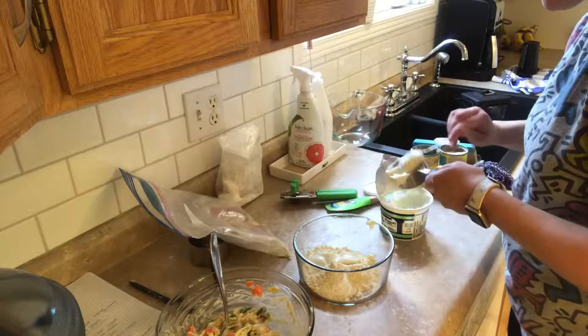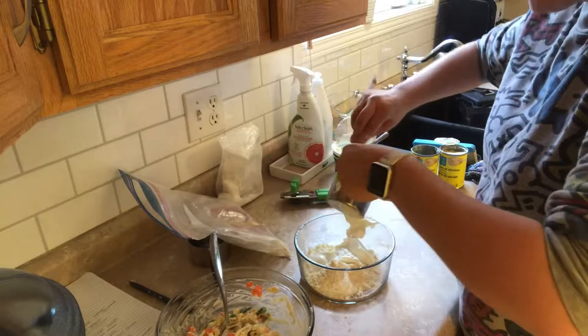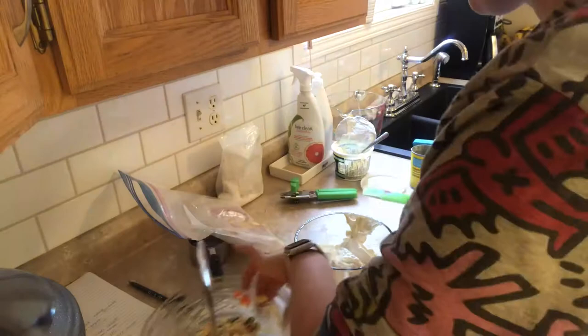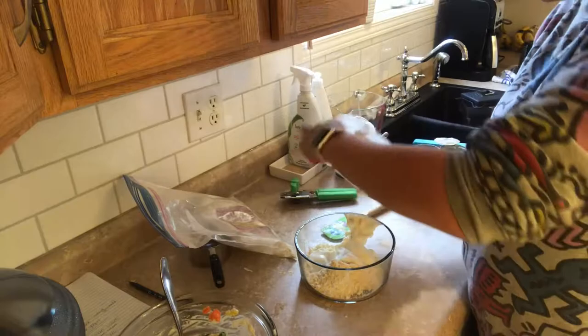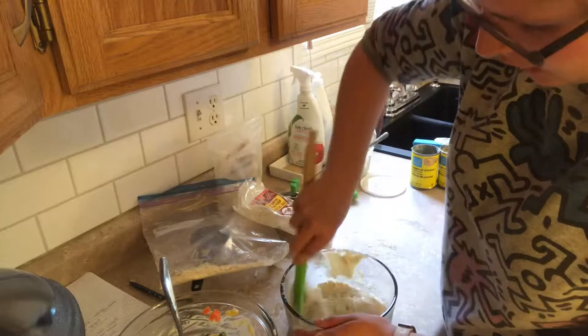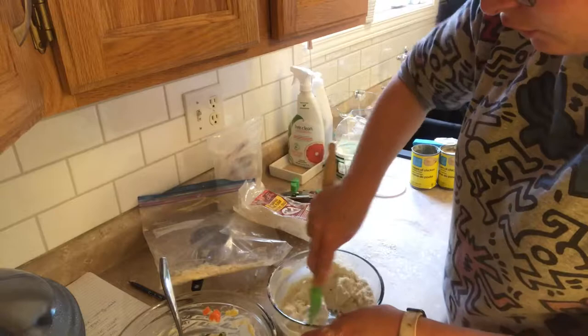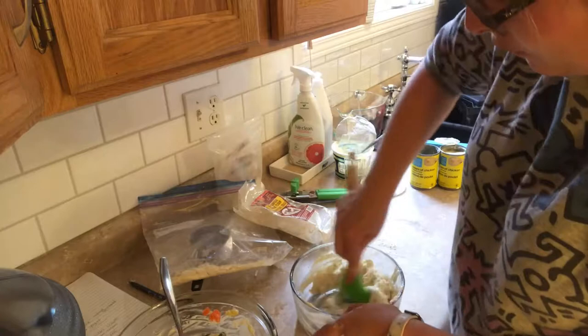She says to use a spatula to stir it — she finds that a little bit easier. I'm going to put a little bit of baking powder in since hers uses self-rising flour. She also said to put some flour down on the counter so the dough doesn't stick, because it's a little sticky. A lot of people use this dough to make two-ingredient bagels on Weight Watchers or as pizza crust — you can use it for pretty much any bread substitute. I've made it as pizza before and it was absolutely amazing.